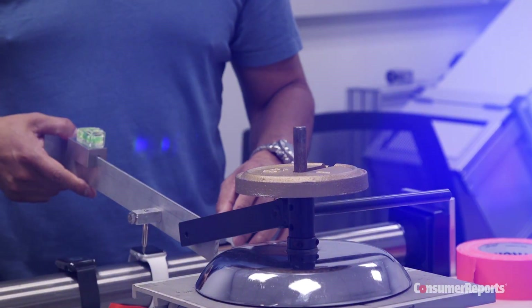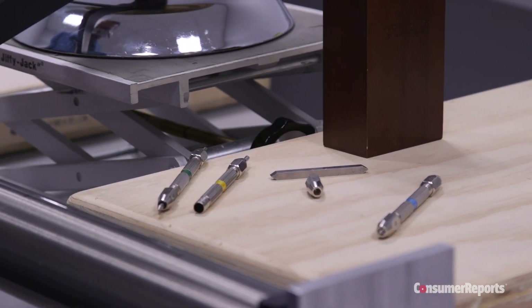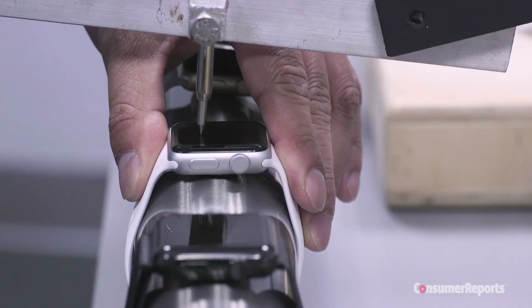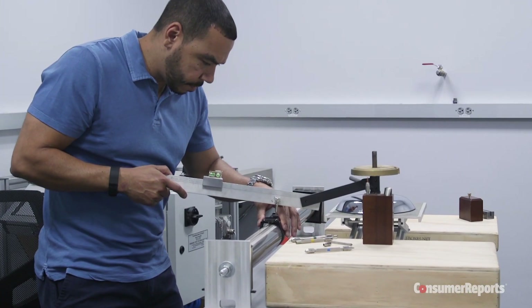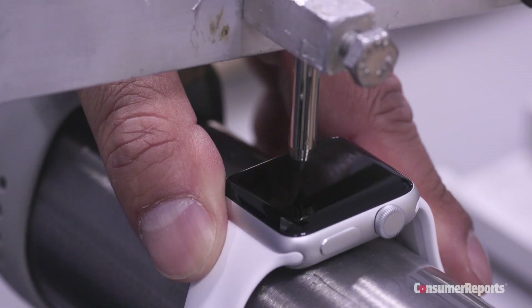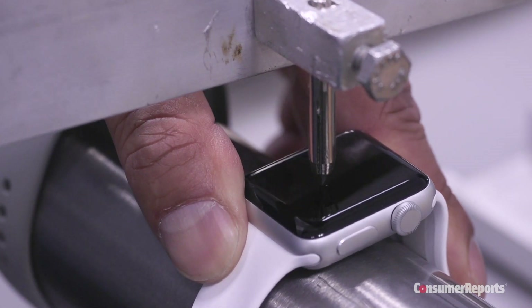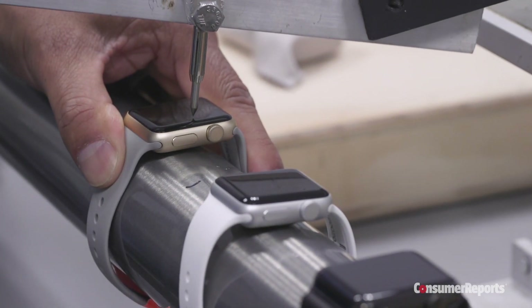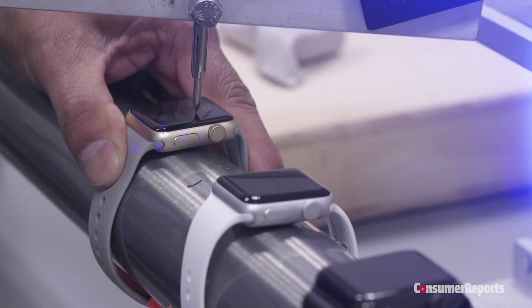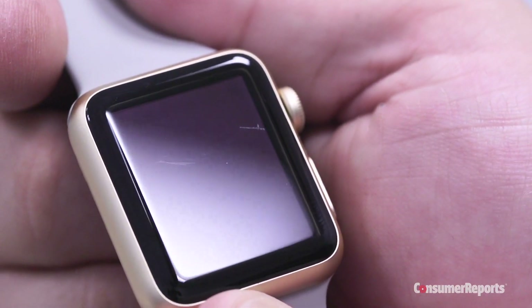We also scratched the screens of the Apple Watches to test durability. We used picks calibrated to the Mohs hardness scale, a scientific standard. The first pick we scratched the watches with was almost as hard as a pen knife, then we went to the next hardest pick in the scale until we saw and felt damage. The Series 1 and the Aluminum Series 2, both with IONX glass, passed a number 7 pick but failed a number 8, which is about as hard as a masonry drill bit.